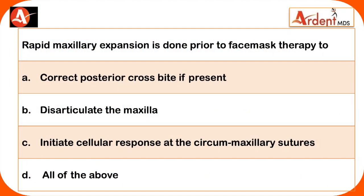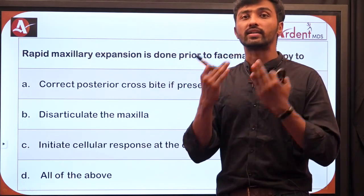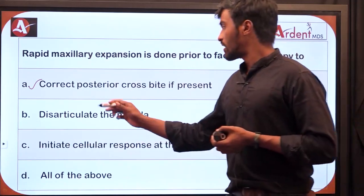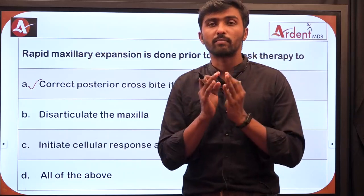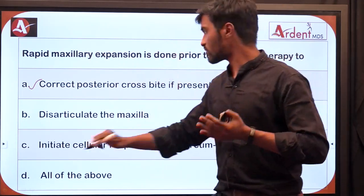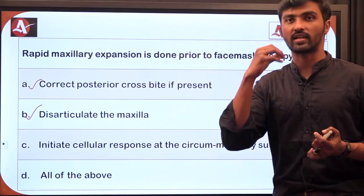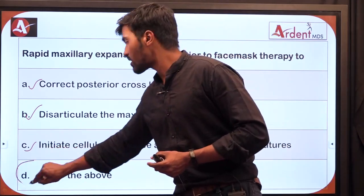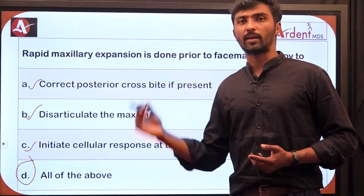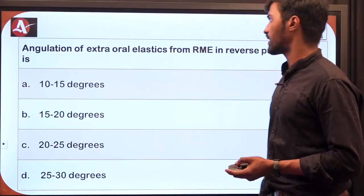A next question: why is rapid maxillary expansion done prior to face mask therapy? Option A — to correct posterior crossbite if present: yes, transverse maxillary constriction can be corrected by rapid maxillary expansion. Option B — disarticulation of maxilla: we just discussed the role of circumaxillary sutures, so disarticulating the sutures helps bring the maxilla forward. Option C — to initiate cellular response at circumaxillary sutures. The correct answer is all of the above.